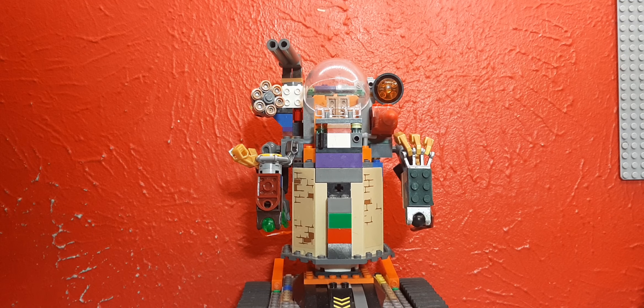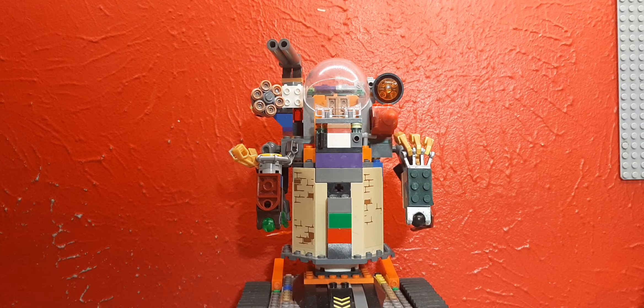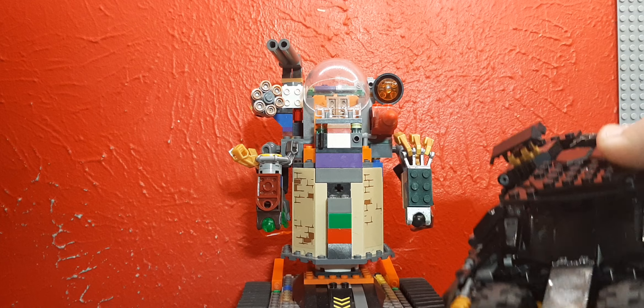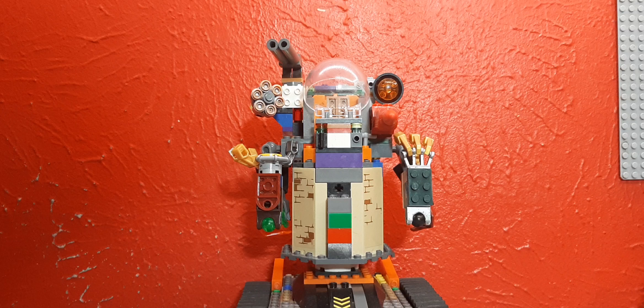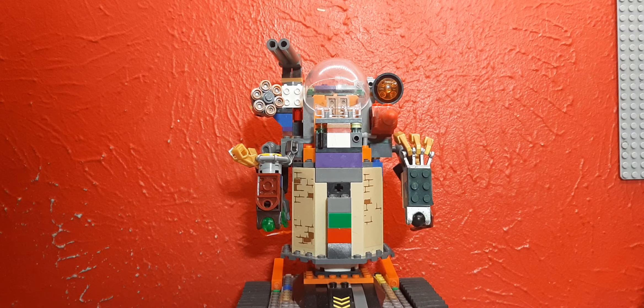Hey guys, Ultimate Deadpool here, back with another video. Hope you guys enjoyed my last video when I reviewed the LEGO Tumbler — the newest one that recently just came out, not the big, highly expensive one that comes with Heath Ledger's Joker. I do not actually have that one out of my entire Batmobile collection, oddly enough.